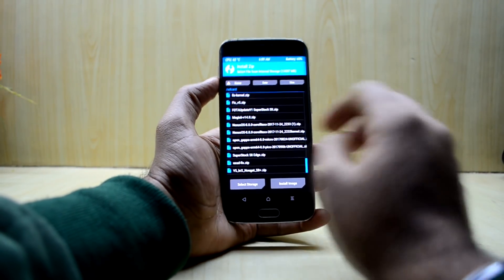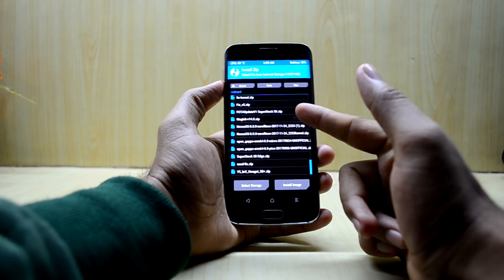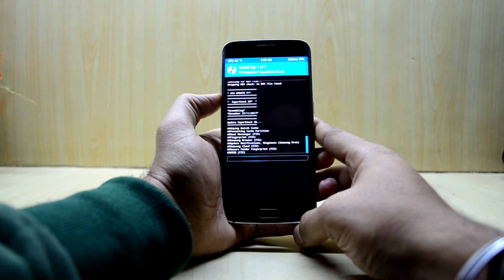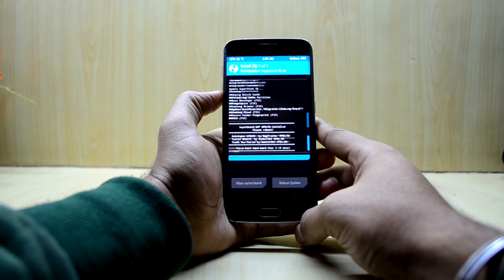Now go back and we have an OTA update called the F-OTA update version 1 Super Stock S8. Select that and swipe to confirm flash. It has a couple of fixes including dual messenger and more.